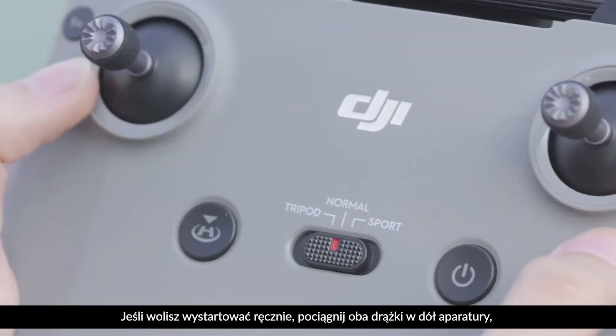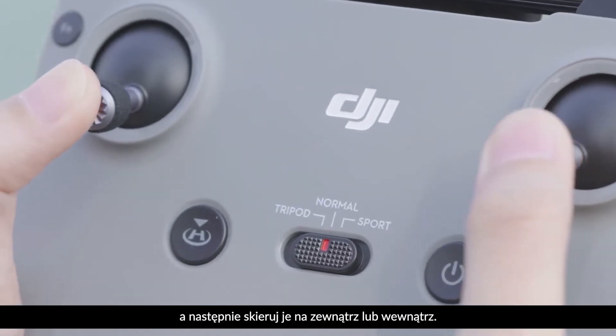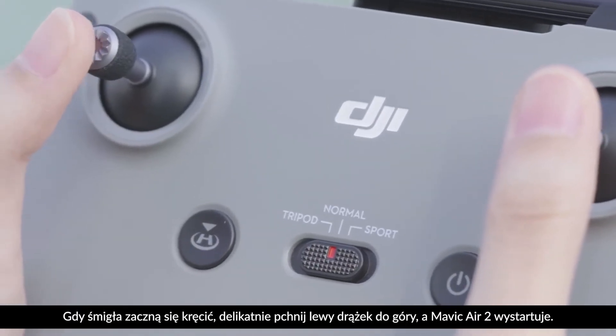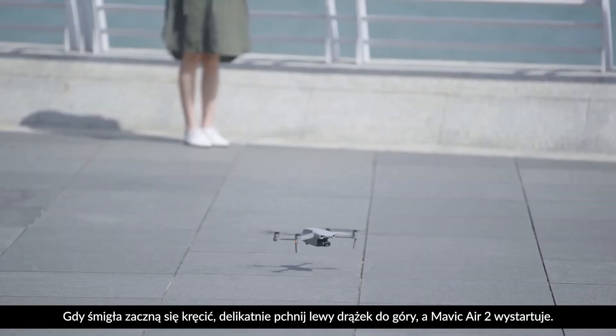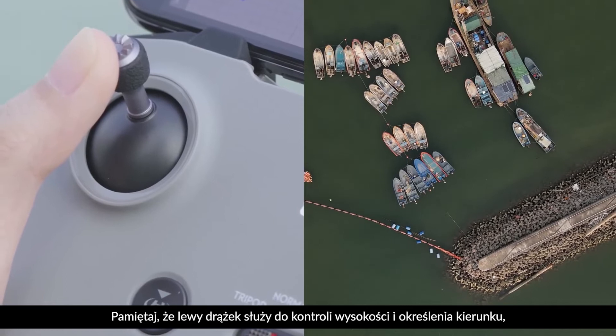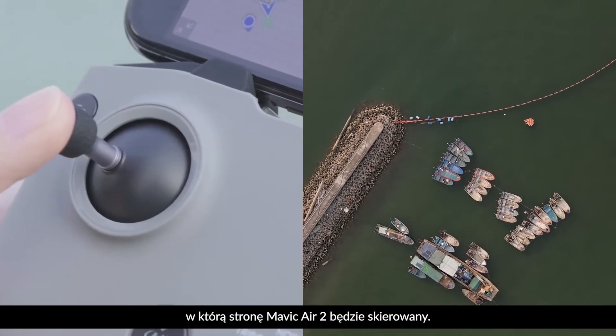If you prefer to do things manually, hold both control sticks all the way to the bottom of the controller and then push inwards or outwards. When the propellers start to rotate, gently push the left control stick up and Mavic Air 2 will take off. Keep in mind that the left control stick is used to control your flying altitude and the direction Mavic Air 2 is facing.